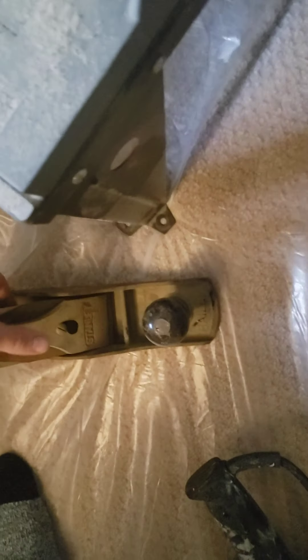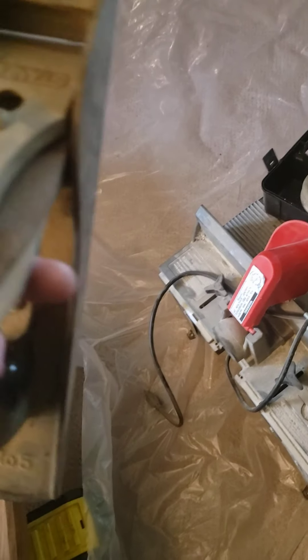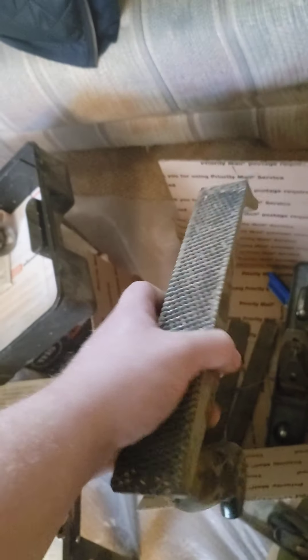This box kind of fell apart in transit, so I have to put some stuff back together. This coping saw without a blade. And then everything else you see in here, including these wonderful planers right here. Look at the size of this beast — I don't have a planer this big. Well, I do now. I have two this big, actually. These blades are some big boys.